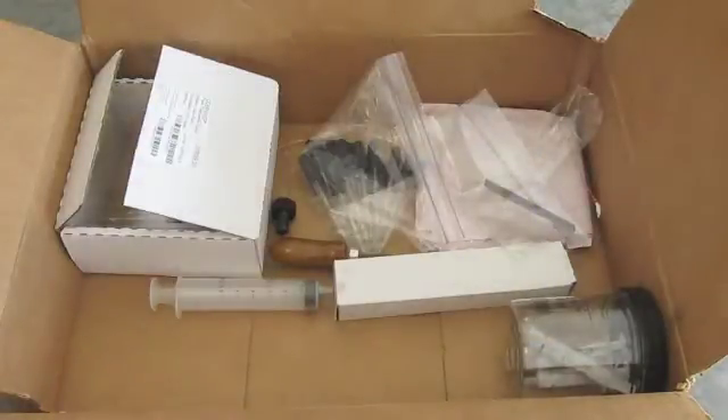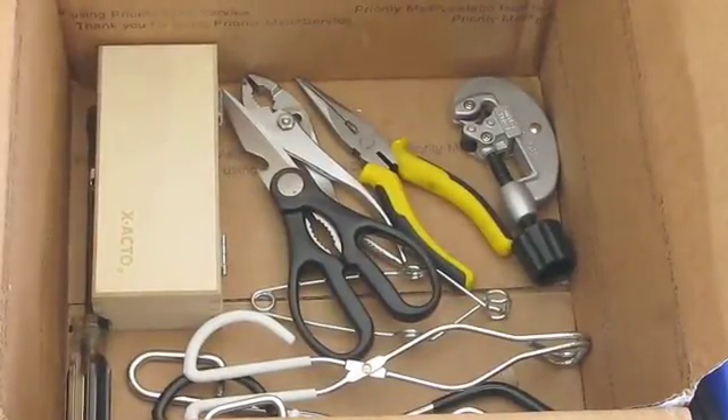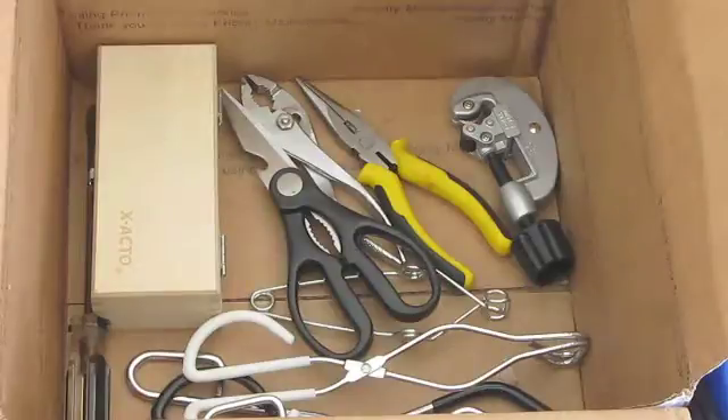I also keep a variety of small syringes and pipettes in here. The middle box stores all of my larger tools, like scissors, knives, pliers, and tongs. It also has my favorite tool for removing chemicals stuck to the inside of test tubes.